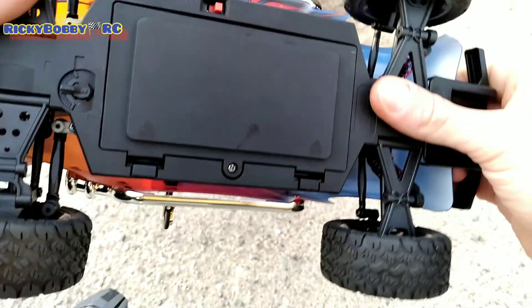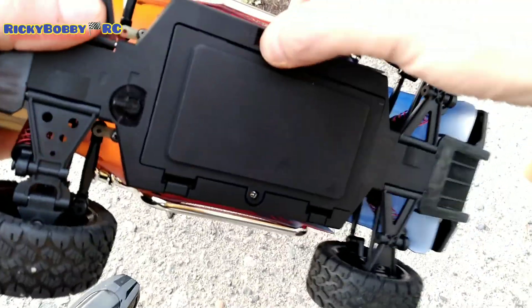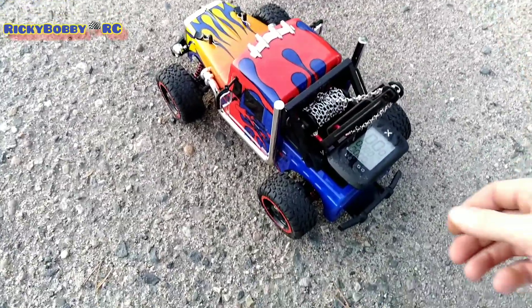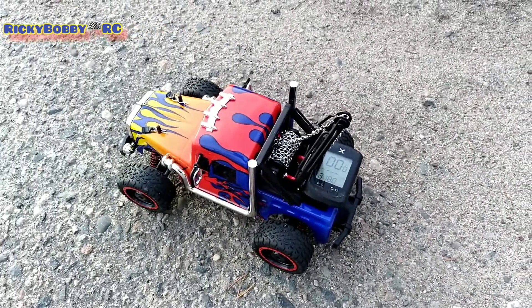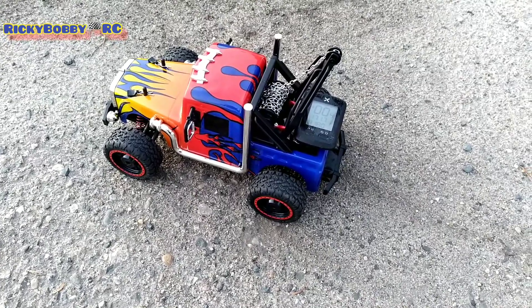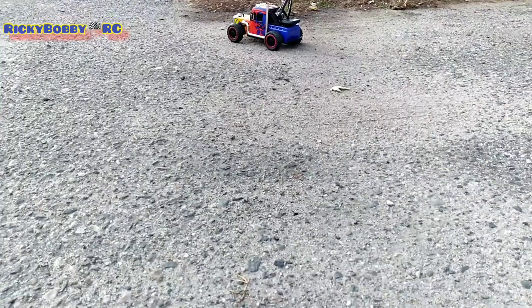I threw in that 650 milliamp, 75C 3S gold battery and it takes it. So let's see what she does. I found out I can move my camera — it has a big boom kind of arm and I can move it down. You guys get a little lower look. That looks better.